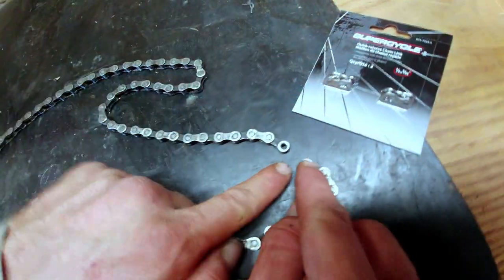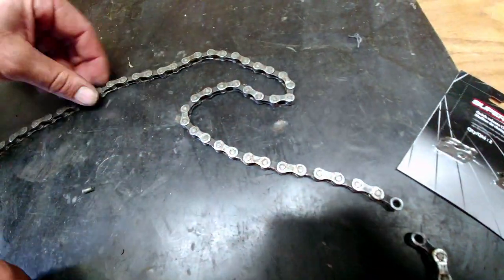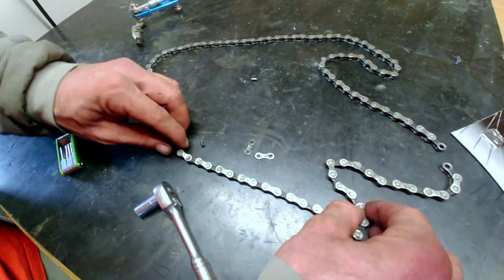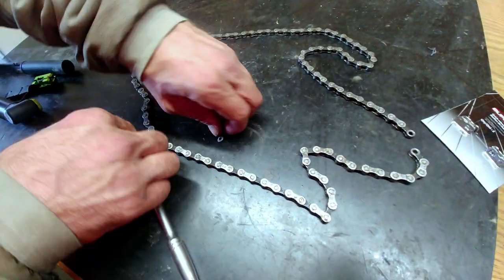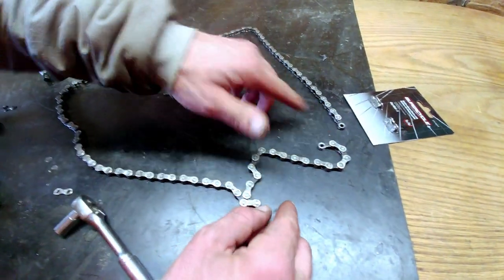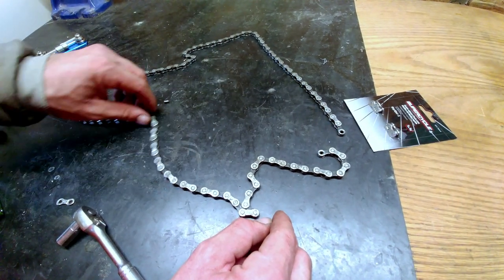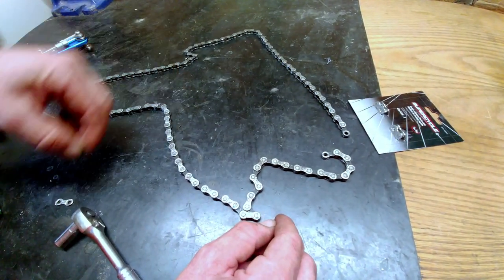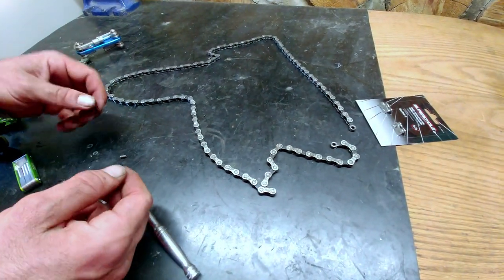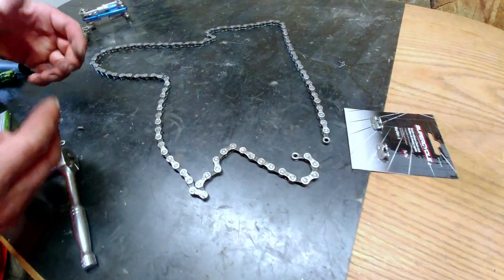We've got two spots that the link will go in. Look over your chain quickly — sometimes when chains break they bend and twist, and if that's the case you'll need a new chain. This one's good. If you want to count the links, there should generally be 116 in a regular chain. You can check your chain before splitting it — you don't want to vary more than plus or minus one link if you can, or you can start running into issues with your rear derailleur.